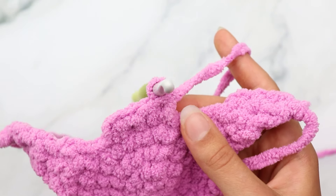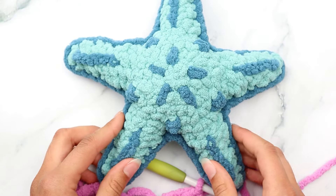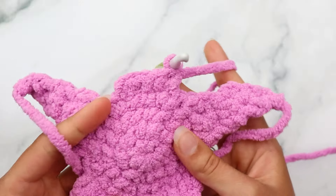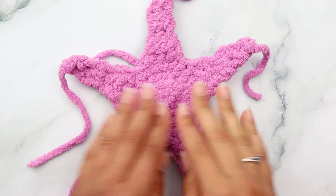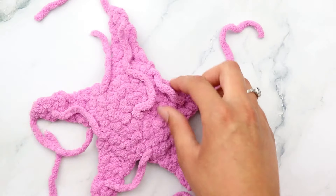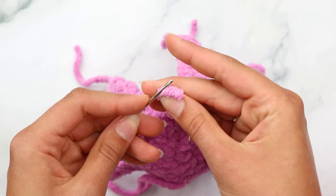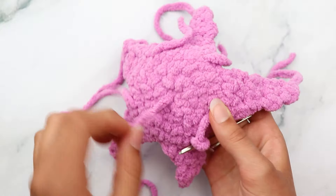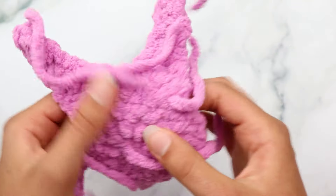For arm five, you're going to skip one stitch and insert your hook into the following stitch - just like the other arms. You'll notice that for arm five there is no stitch between it and arm one - that's just naturally how this pattern works up and it doesn't affect the look at all. It looks very even. Go ahead and finish arm five.